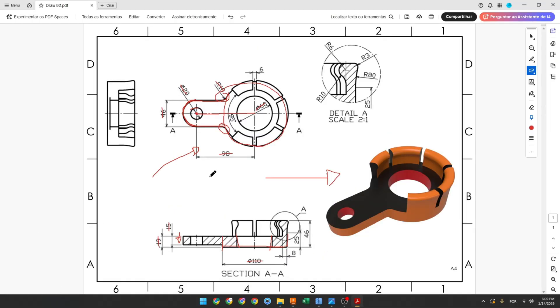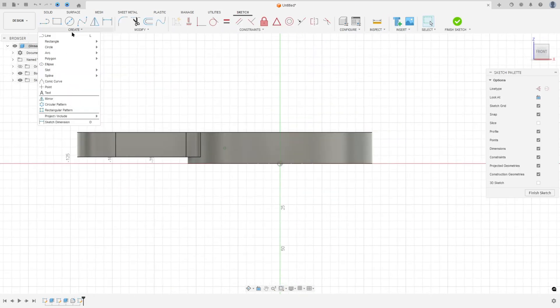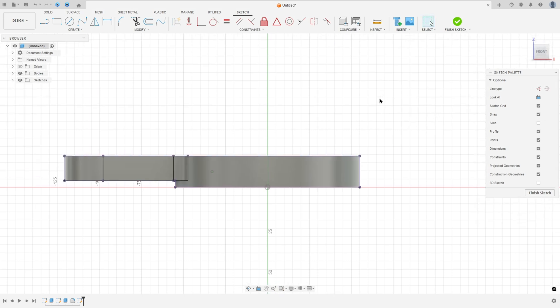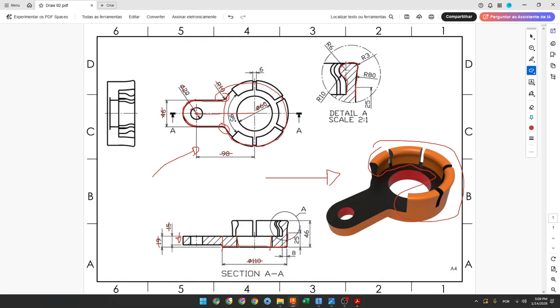Now we will select the front plane and make this sketch. Go to create, select the front plane, then go to create and select project/include project. Set the selection filter, select this body, and press OK. I'll hide this a little bit.